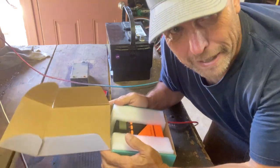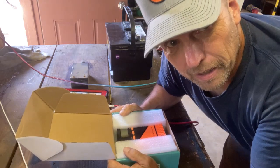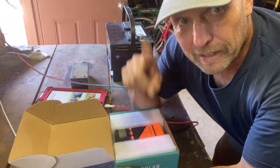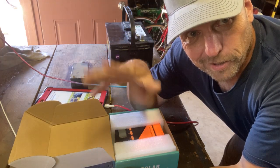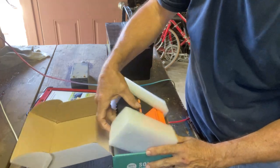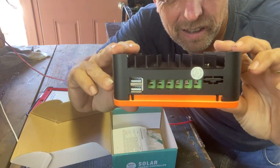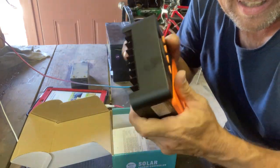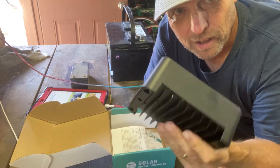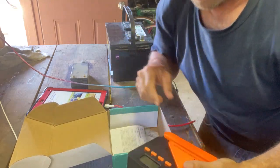First off, you can tell by the weight that this isn't a cheap knockoff. He said it's MPPT so I trusted him 100%. Just telling my homesteader friends that this is the real deal. Look at that heat sink — that's a legit heat sink. You can feel it's got the inductors and components in here; there's weight to it, so the good stuff is inside.